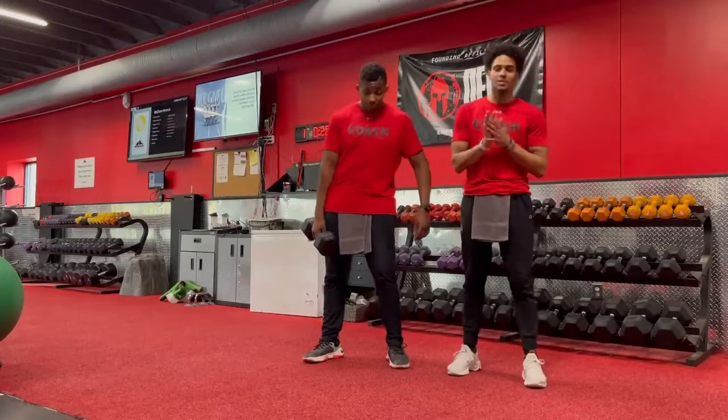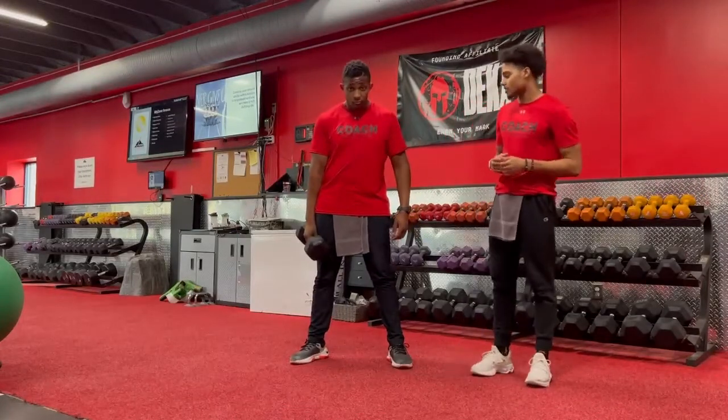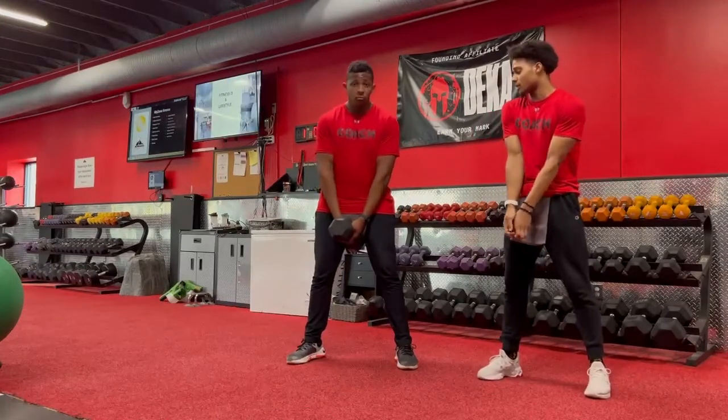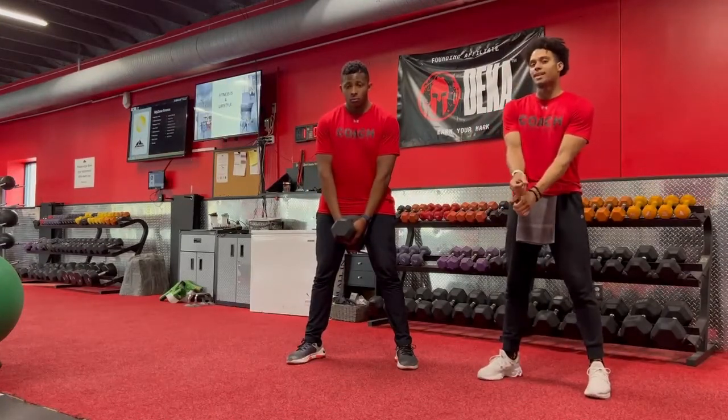I'm Coach Ashawn, Coach Samarit, and we're going to talk about a dumbbell jump squat. If you want to take that dumbbell, you want to hold it in between your feet, between your legs, or you want to hold it by the handle.